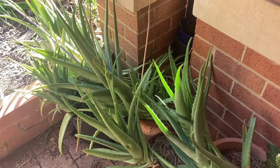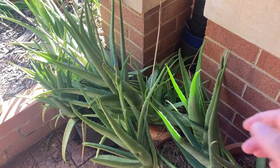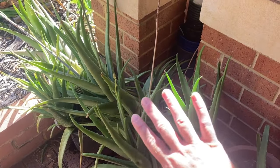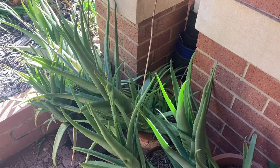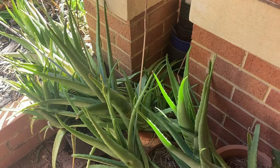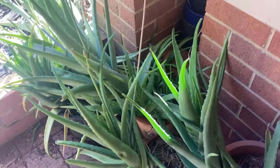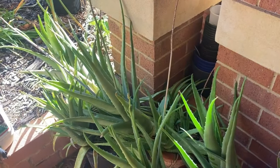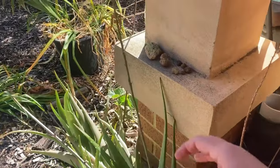Hi there, it's Leah from Noel Home Skills. Today I'm talking about this lovely plant - aloe vera - and how good it is to have, whether you can grow it in your area in the garden, or for health reasons.